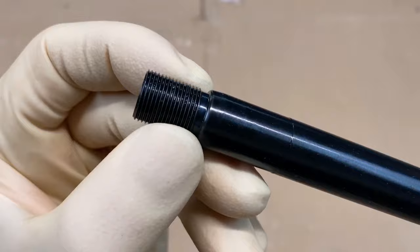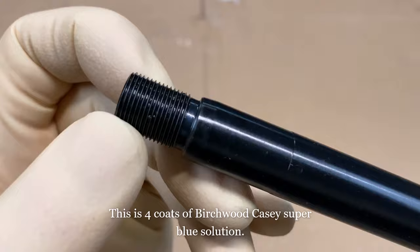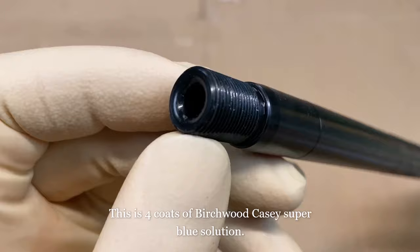Probably one of the easiest ways to refinish the barrel is with a little bit of bluing. You can do this through a bunch of different vendors that have gun bluing — gun bluing is just an acid. You can see the different finish that it gives the barrel; it's actually very close to the original finish. Then you coat it with some oil, and that's pretty much it. You're ready to put this on a rifle.